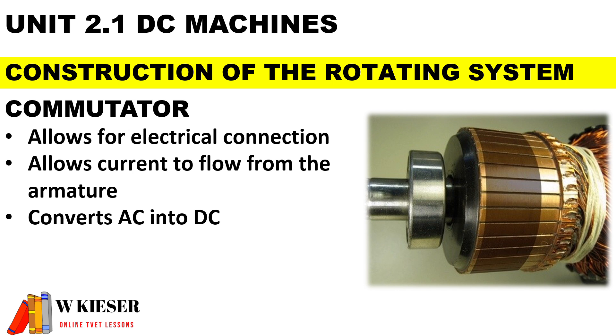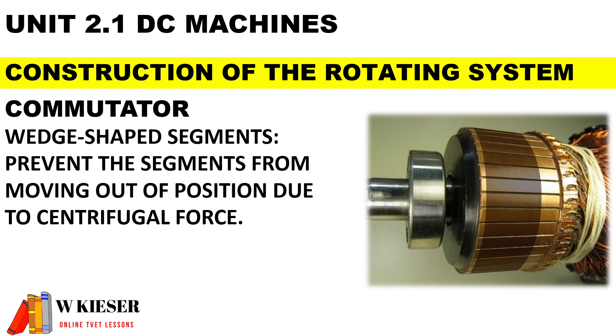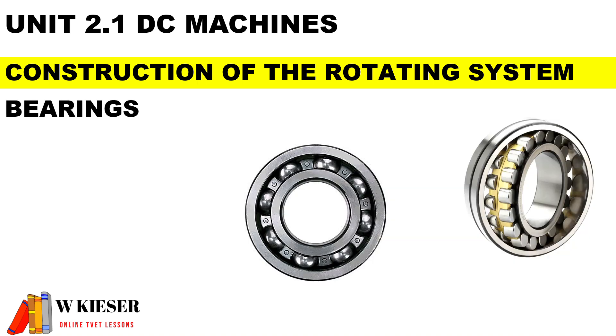The commutator also converts AC to DC. Mica is used to insulate the segments of the commutator — it is known for being a good insulating material and can withstand high temperatures. The segments of the commutator are wedge-shaped to prevent the segments from moving out of position due to centrifugal force.